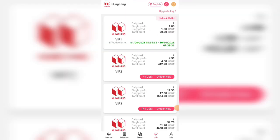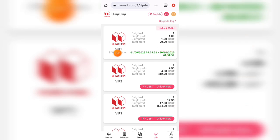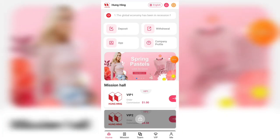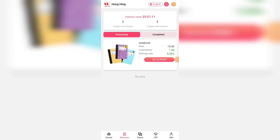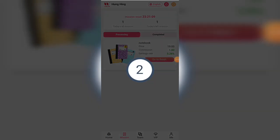Now I will tell you how to complete the daily task. Just click on VIP 1 and then click on the submit button, and your payment is completed. You can see here I have already completed my task.